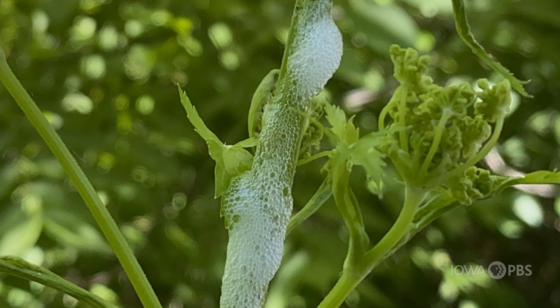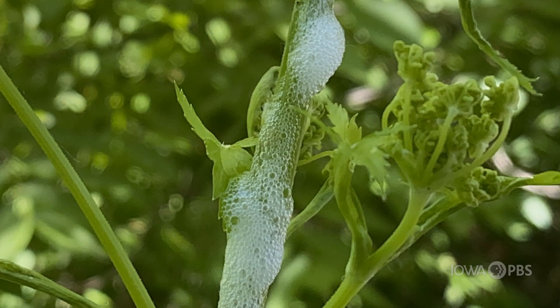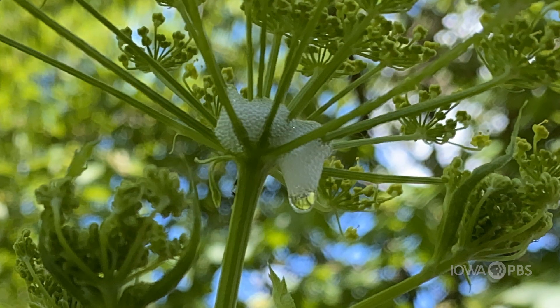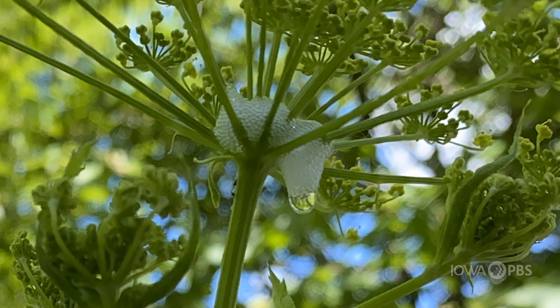It's a tiny little insect — this is the nymph stage — that is feeding on the sap of the plant. It creates this frothy spit around it that kind of hides it as it feeds on the plant.